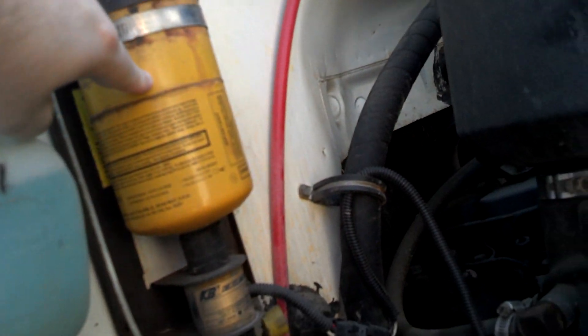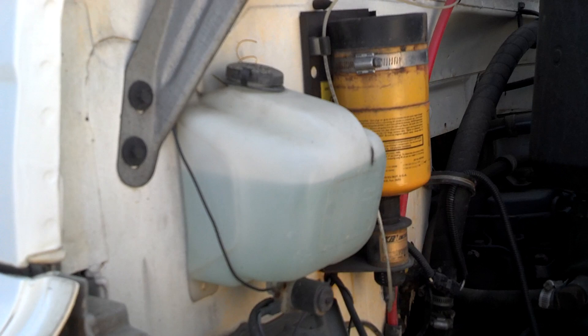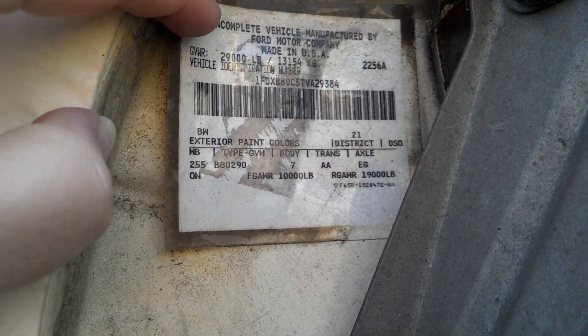Is that a water separator? Maybe a few water separators? It's got the windshield wiper tank and it's got fluid in it. There's the chassis sticker data plate — it's 29,000 GVW. Hoses look good.